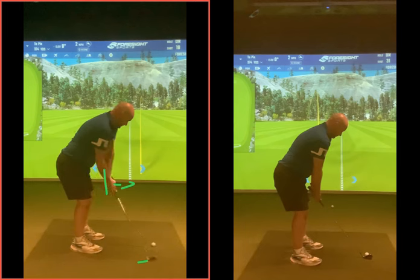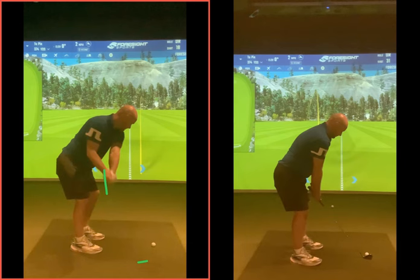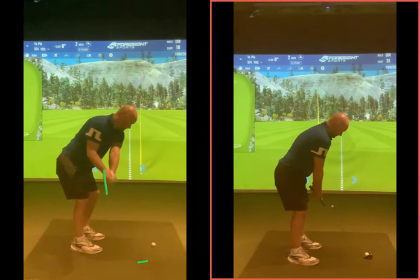Just by your right foot there, the hands are going outside. As you get to this point, the hands have moved away from the body and that club is now whipping a long way behind you, getting the club a bit too stuck behind you.